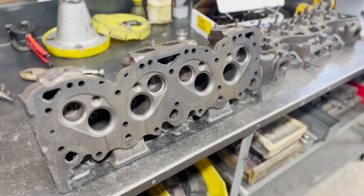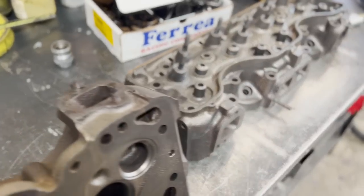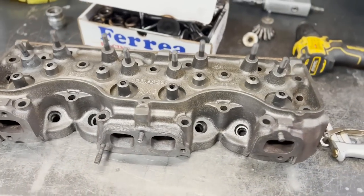Welcome back to the Jamsie Online YouTube channel. Today we're taking a step back in history as we rebuild a set of W-Series big block Chevrolet heads which we believe are out of a mid-60s 80 series Chevy truck.